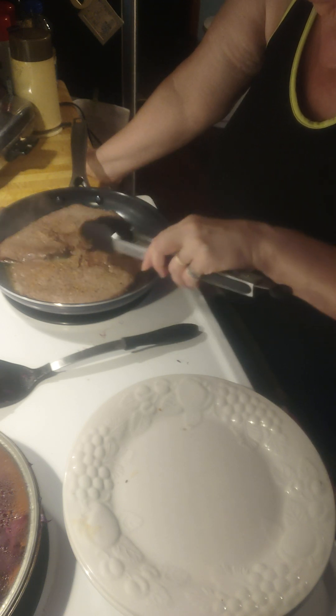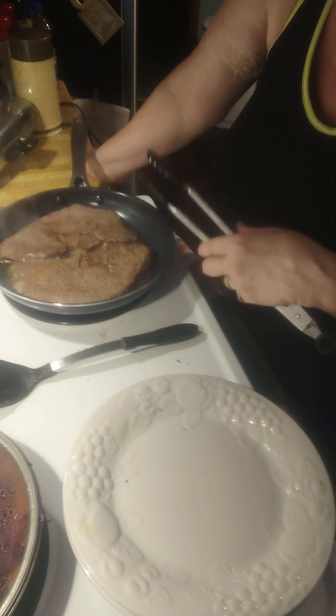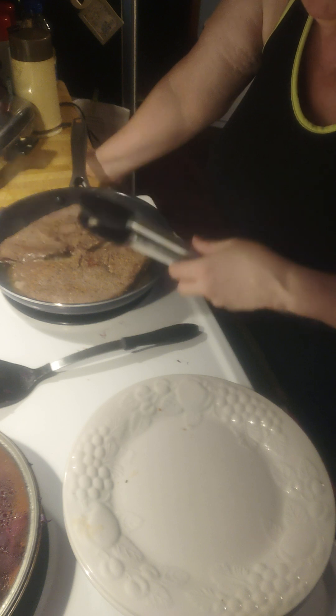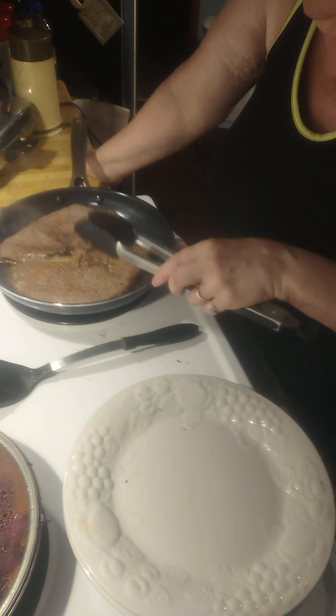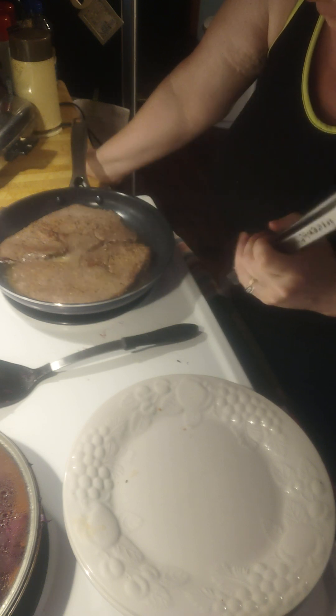If you have thinner slices, sometimes you don't need to do four minutes — they'll tend to become well done and I don't want that. So I'd do about three minutes each side with a little extra time on the other side.